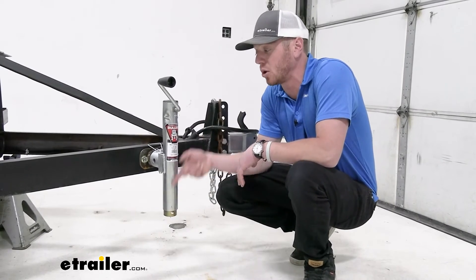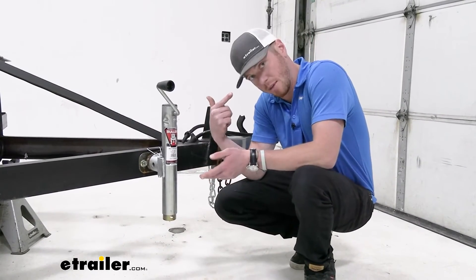It doesn't come with the foot plate, and it also doesn't come with the pipe mount. So take it or leave it — but if that intrigues you and it's gonna work with your system, I think it's gonna be a great option for you. And again, this was the Bulldog pipe-mounted swivel jack. I'm Adam with etrailer.